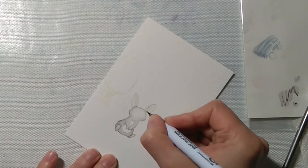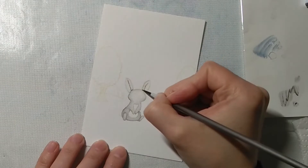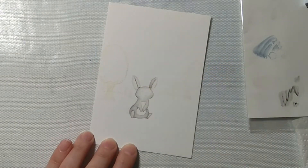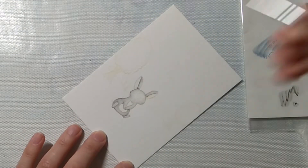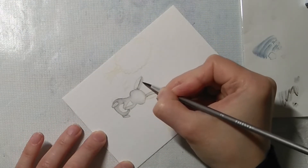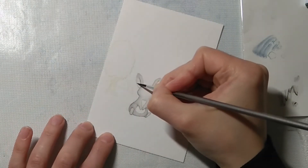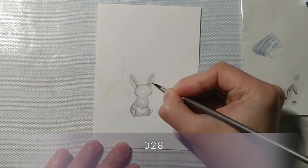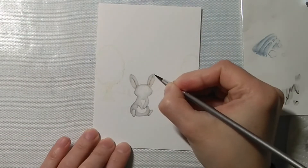I'm adding a line of color on both ears so they don't look flat, mainly covering half of each, and then adding pale pink for the inside of the ears. I will also add that pale pink on the cheeks of the bunny.